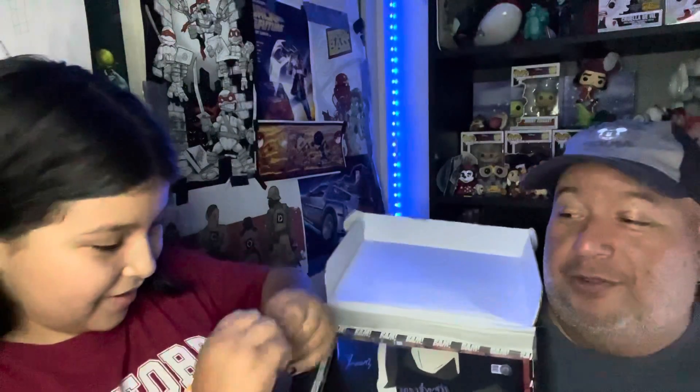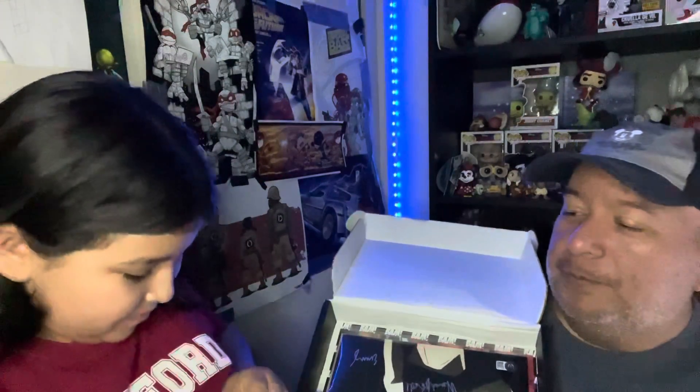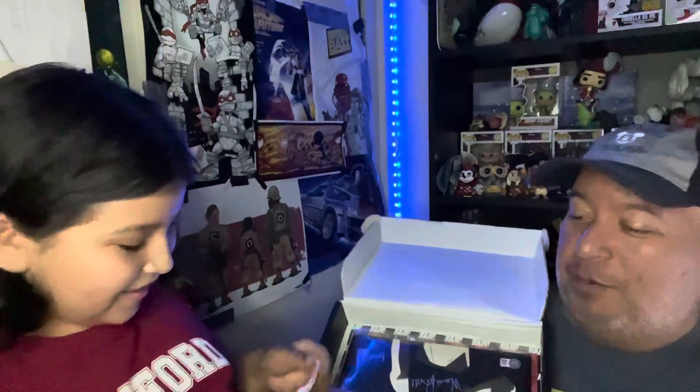Oh yeah, we got snacks! We're gonna try them out real quick. This looks like — I don't think they look like goldfish crackers but they kind of do. They kind of look like some sort of cracker snack.